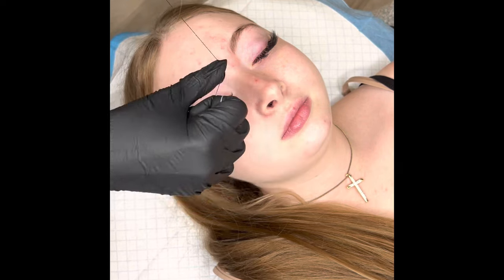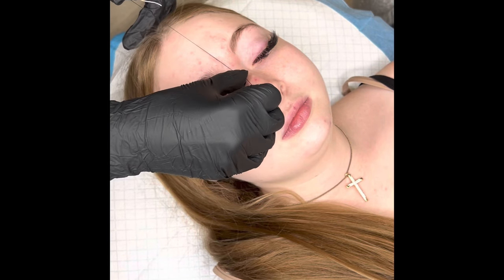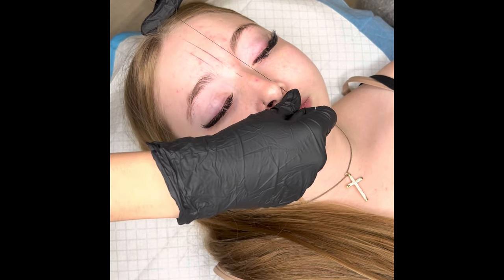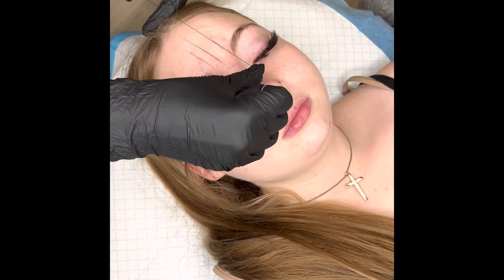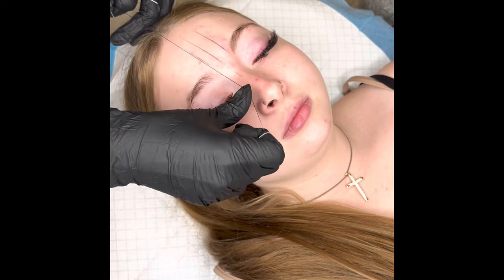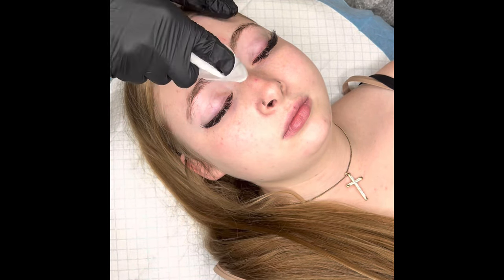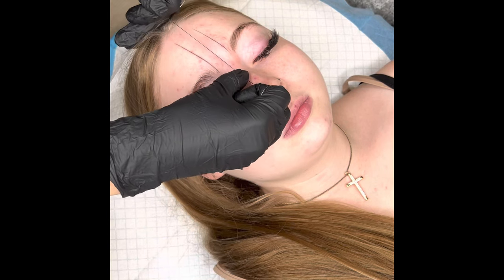In this video we will go over mapping using a string method. First I'm going to do my vertical lines. I like to start with the center — I use the cupid's bow, which is the lip, to determine where that goes. Second, I'm going to use the creases of the nose. You can see these two vertical lines — there's one that's way thicker and one that's thinner, so I'm going to put it more in the center since it was just off.